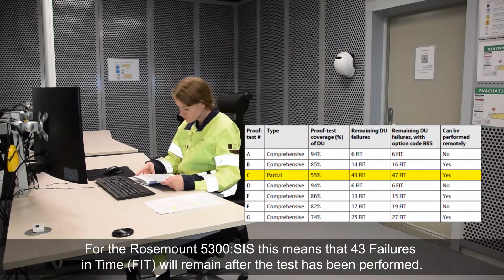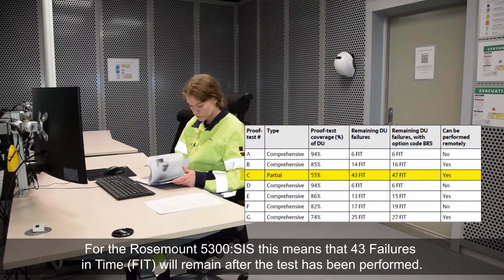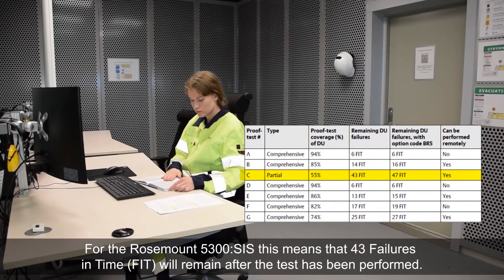For the Rosemount 5300SIS, this means that 43 failures in time will remain after the test has been performed.